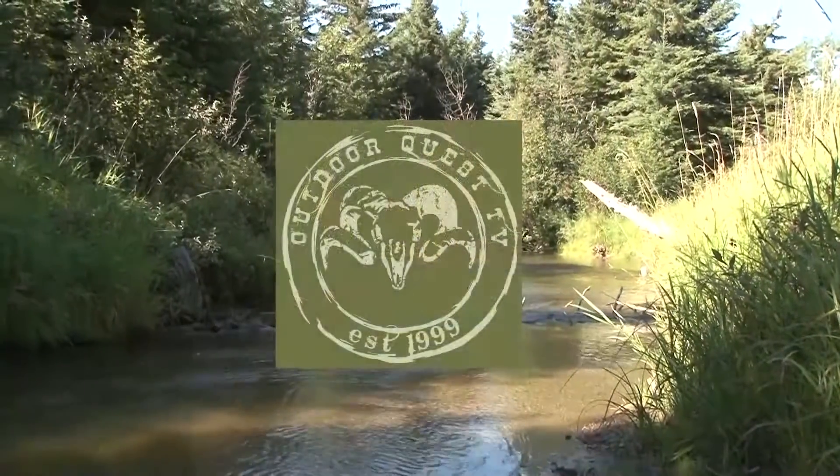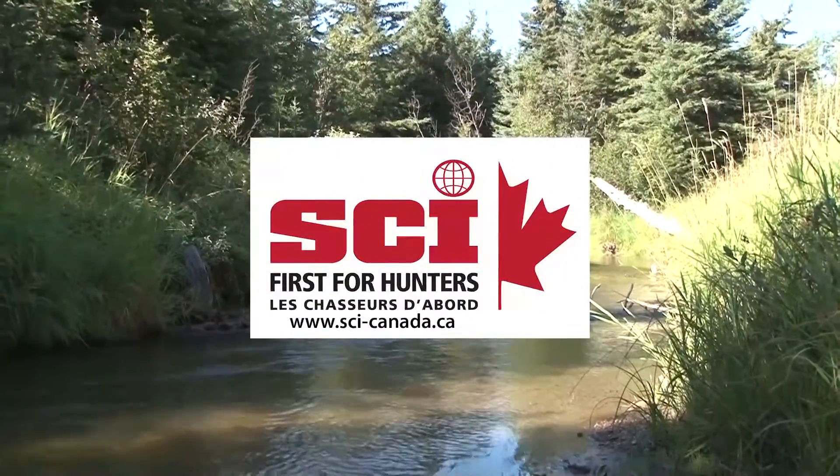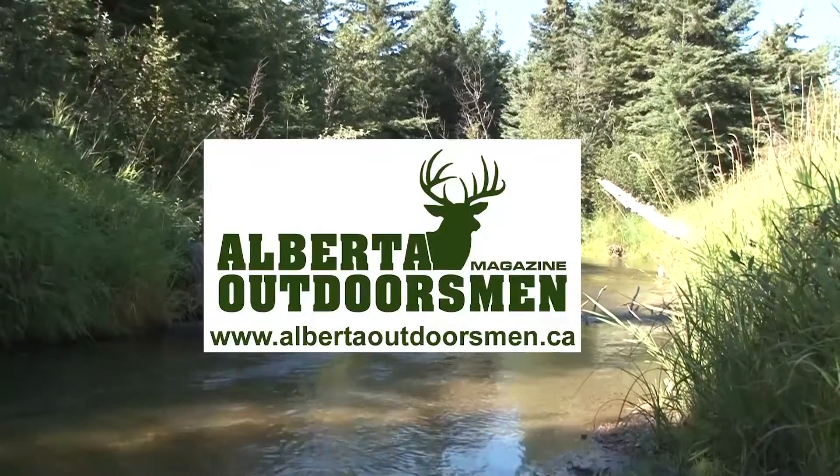Outdoor Quest TV is brought to you by Safari Club International Canada — first for hunters. Alberta Outdoorsman magazine — Alberta's only hunting, fishing, and trapping magazine.